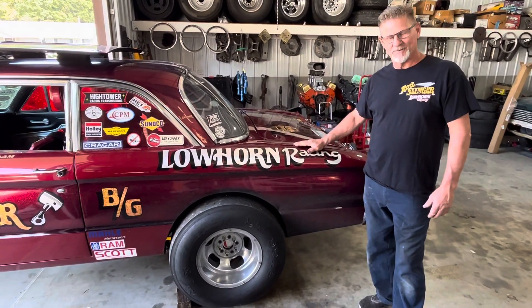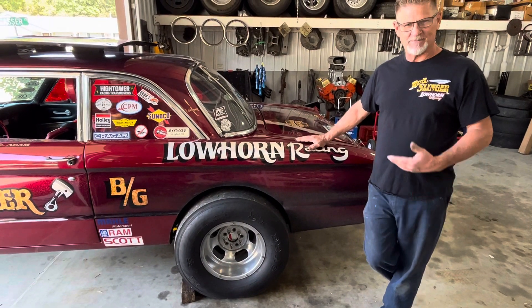What's up guys? Mike Lowhorn, Lowhorn Racing. I'm the wrench behind Rod Slinger. I try to keep him going straight.